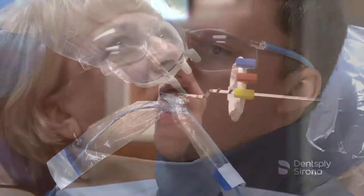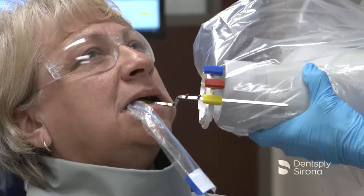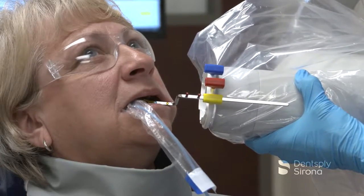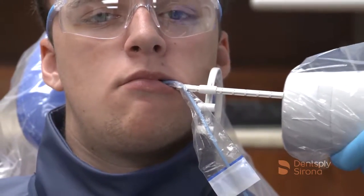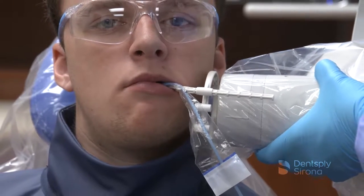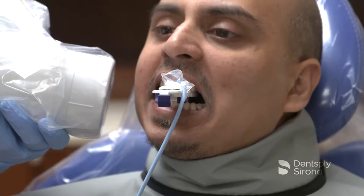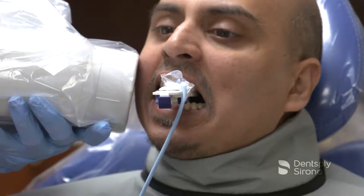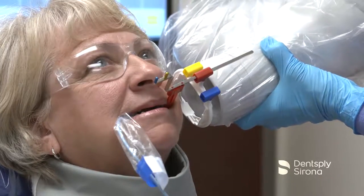Dental radiographs are valued diagnostic tools when the image quality is adequate enough for proper interpretation. It is imperative to correctly place the image receptor in the mouth and ensure that the primary x-ray beam is centered and aligned correctly in both the vertical and horizontal angulations. At this time, it is crucial to minimize patient exposure to radiation. Successful images require the use of careful technique and precautions to maximize their diagnostic and interpretive value.